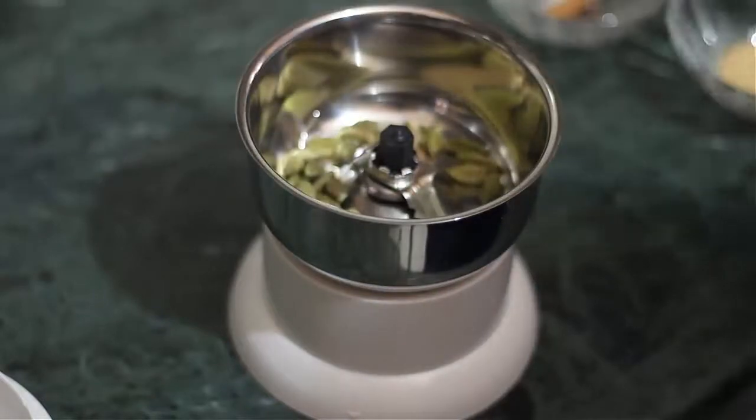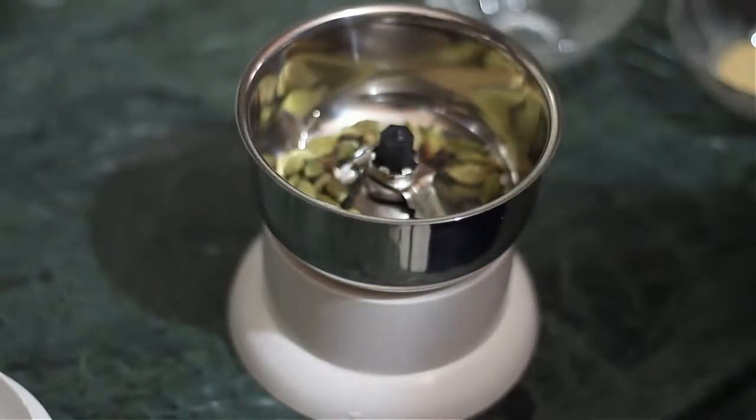In the mixer jar, we will add dalchini (cinnamon), long (cloves), and saunf (fennel) pieces.